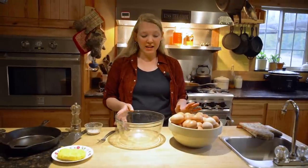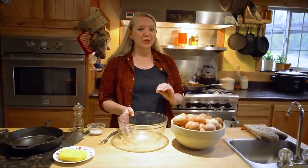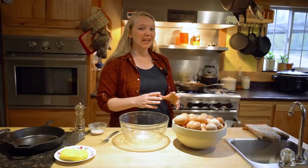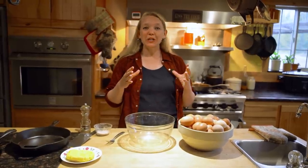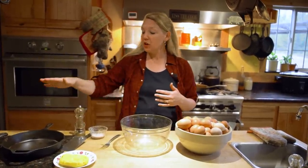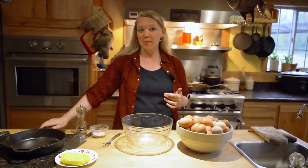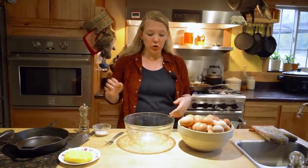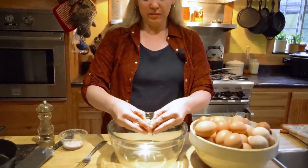While that pan is preheating, we're going to get our eggs ready. When using a 12-inch pan, you want to use one egg per inch of pan or less when making scrambled eggs — that means about 12 eggs or less. If you're using a 10-inch pan, no more than 10 eggs, maybe even less. We're going to do about 11 eggs for this pan.